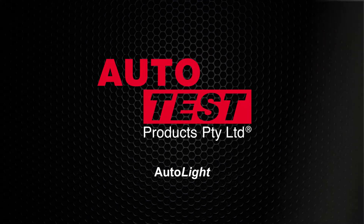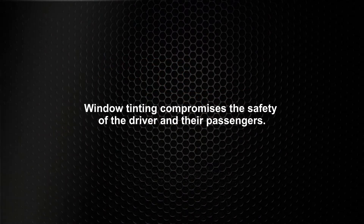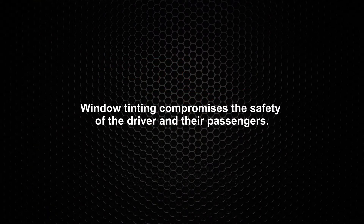This is an auto test product video for the Autolite window tint meter. Window tinting compromises the safety of the driver and their passengers.